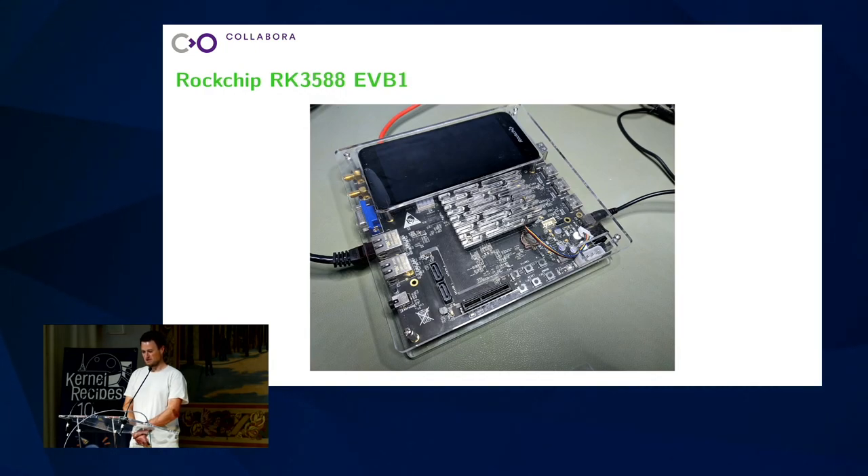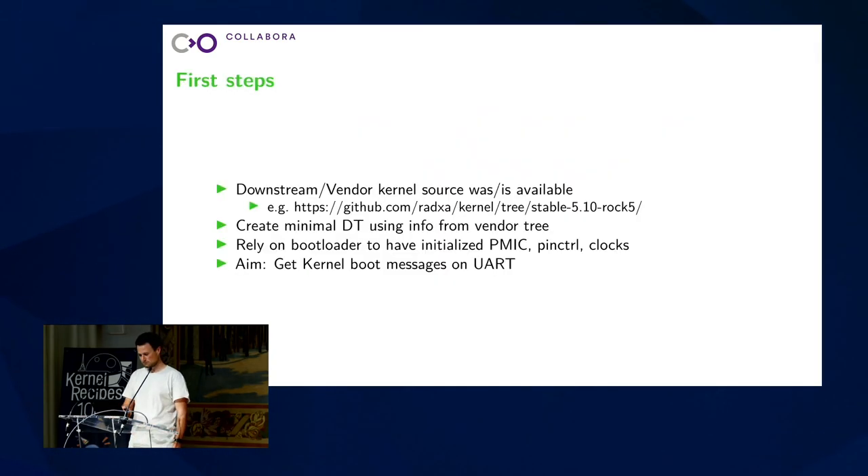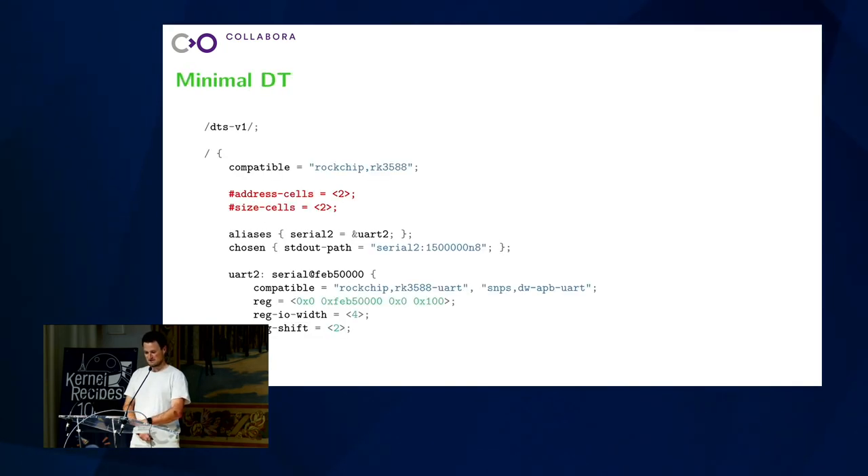So the first steps I tried was just powering it on and see what happens. It came with a pre-installed vendor system. My task was to upstream kernel support, so I thought: great, I will completely ignore any vendor work and just use the one that's already available. And then try to start as minimal as possible and enable everything step by step. So I had to look at the fortunately available source code from downstream and try to create a minimal device tree based on that, with the idea that U-Boot already prepared the most important things for me. I just want to have serial so that I can see messages from the kernel. So I thought, okay, let's try this — just describe the serial port and nothing else.